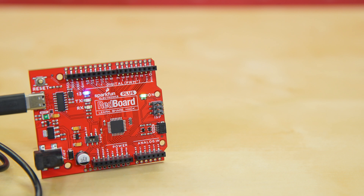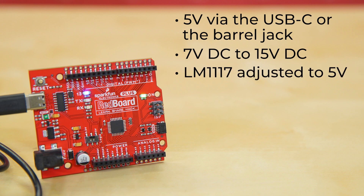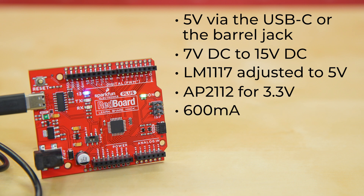You can power the SparkFun Redboard Plus with 5 volts via the USB-C or through the barrel jack. The onboard power regulator can handle anything from 7 volts DC to 15 volts DC. For voltage regulators, we provided the LM1117 adjusted to 5 volts and the AP2112 for 3.3 volts. It provides 600 milliamps to daisy chain multiple quick boards and sensors with full thermal and reverse circuit protection, and added extra decoupling capacitance to increase the sensitivity of the ADC readings.